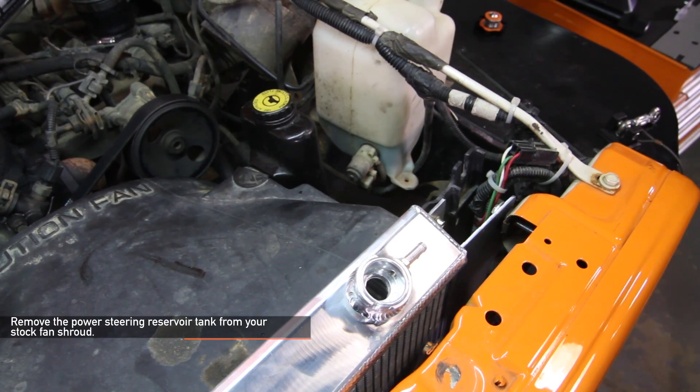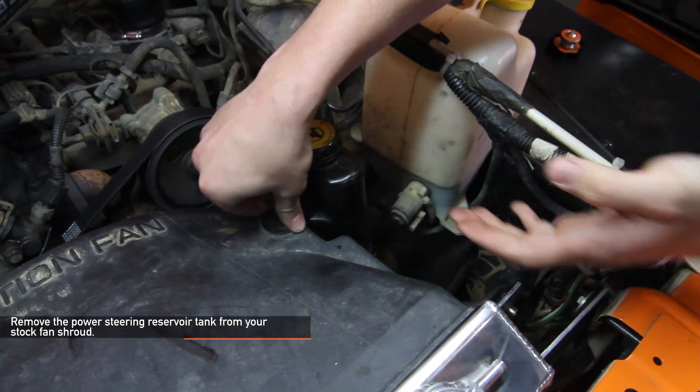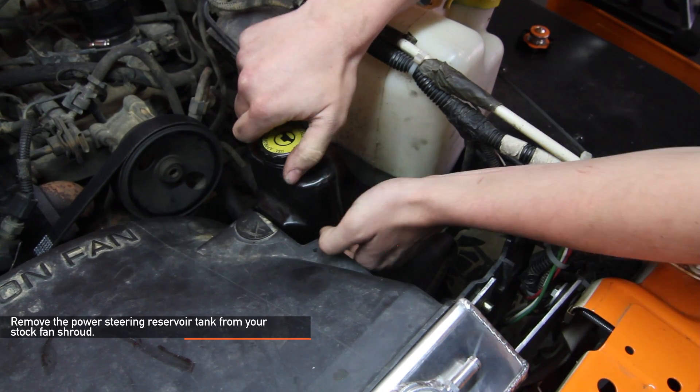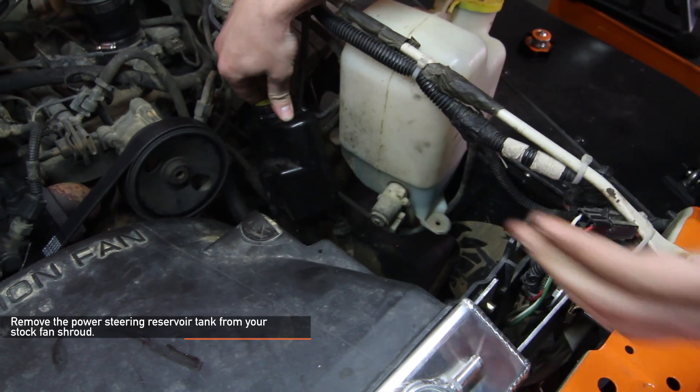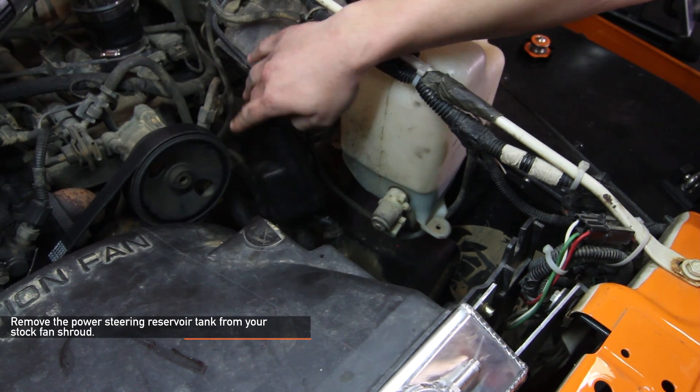On your stock fan shroud, locate the baby half moon on the driver side, and remove the reservoir tank for the power steering pump from it. Use your hands to twist the half moon on the fan shroud and lift up on the reservoir tank. Do not remove any lines from the power steering reservoir — simply let it sit to the side.